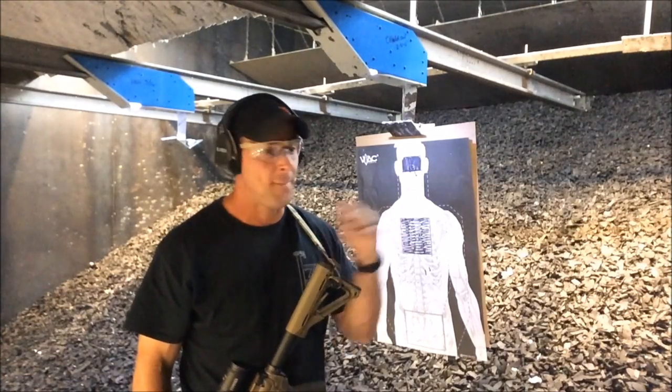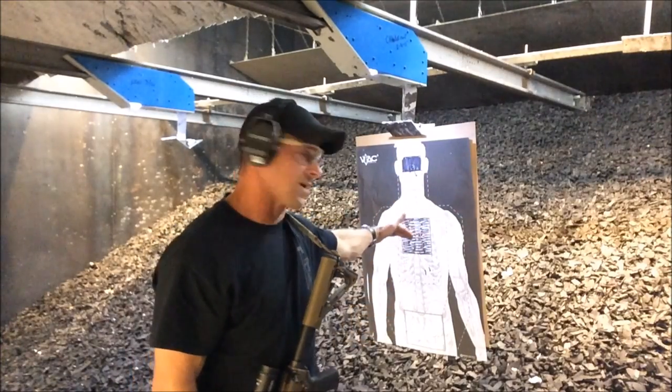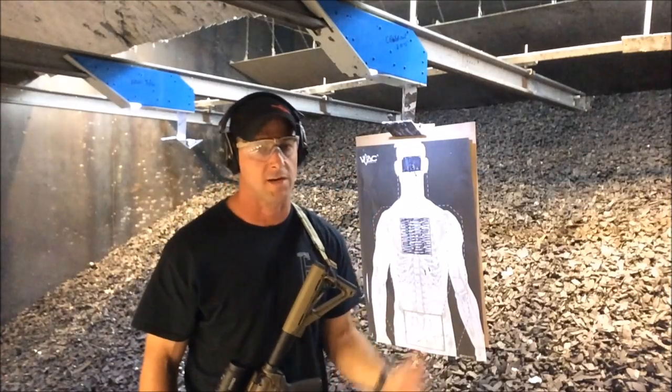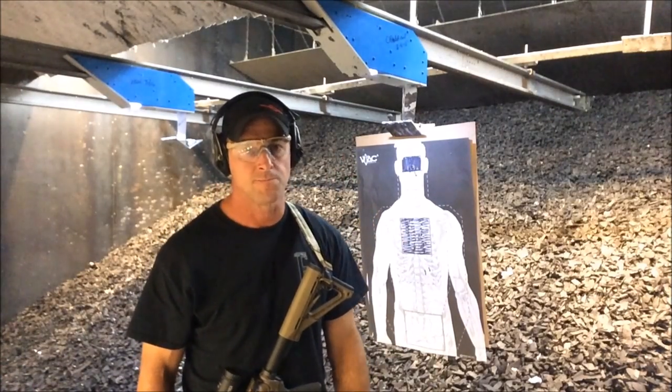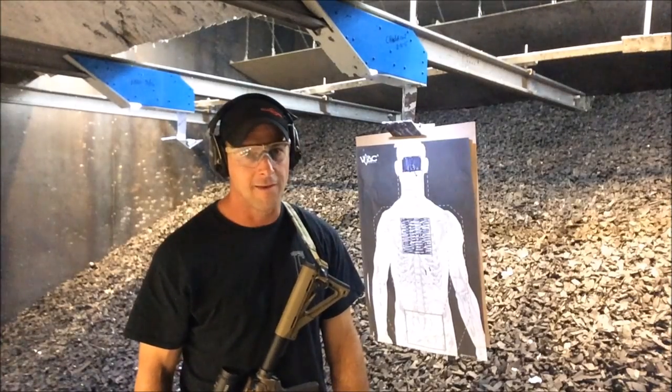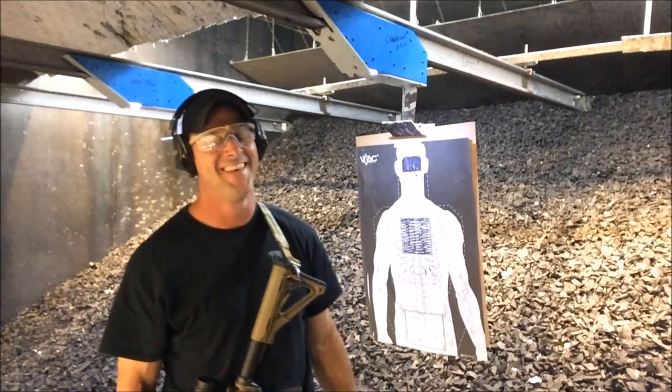Bill, any thoughts? No man, good stuff right there. It's a good drill for me. I think I stayed aggressive on the body, and then as I transitioned to the head it just forced me to stand up like you're talking about. It's a good training drill. Awesome. Until next time, this is Roland from Press Check Consulting.